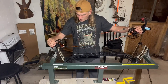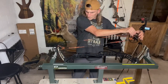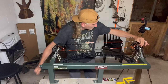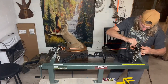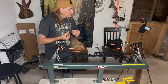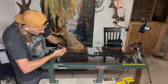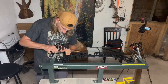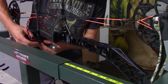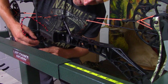Wow, I wish I had one more set of hands. So we're getting finished up putting this bow back together. It went pretty good. Thing looks pretty sick.